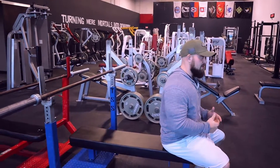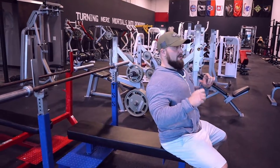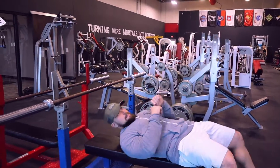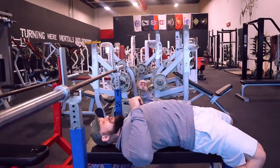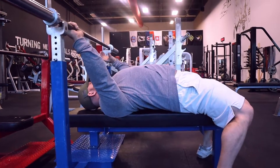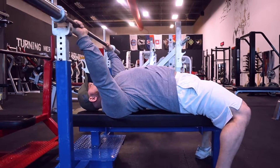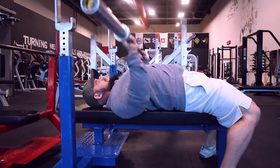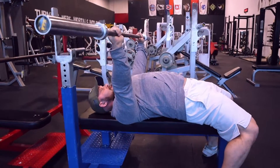Starting with the powerlifting bench: you're going to have a little bit of an arch in your back, push those shoulder blades into the bench, tuck those shoulder blades down on the bench, feet flat on the floor. Then we're going to tuck elbows to that sternum and then back up.